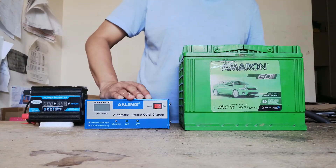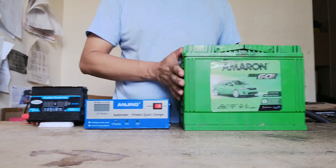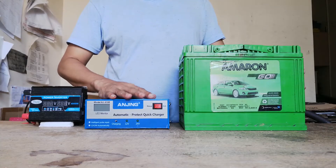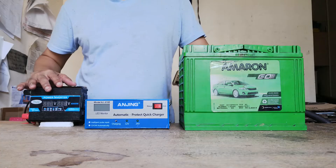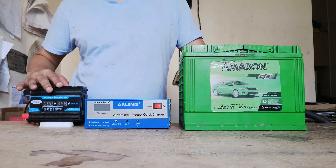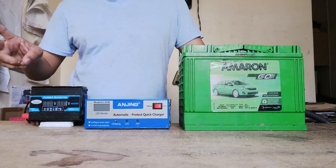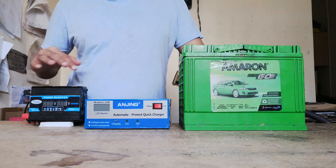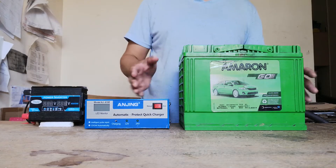The things that you will need are an old car battery, a battery charger, and a power inverter which converts 12 volts into one 220-volt socket and two 5-volt USB sockets. The first thing we will need to do is connect the cables.